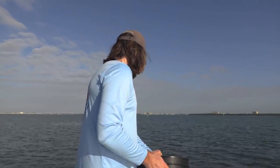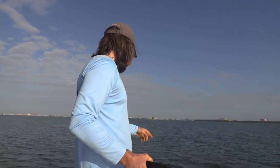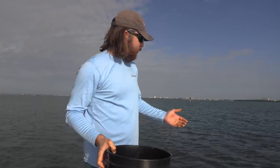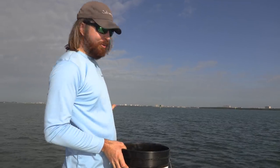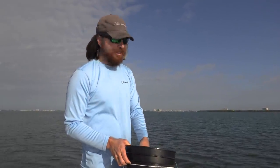We have a decent amount of pinfish, and I did see one good flash that might mean we have some pilchards too. Fish are starting to congregate so we'll do another two to three minutes and let them gather. I'm throwing in the exact same spot every time — you don't want to spread it around, you want them in as tight a ball as possible so they're easier to net. Be mindful that your shadow isn't going to be where you're casting. The sun's shadow is going this way, so I'm keeping the bait away from it — pinfish aren't smart but they're not stupid, and a shadow moving over them will spook them.